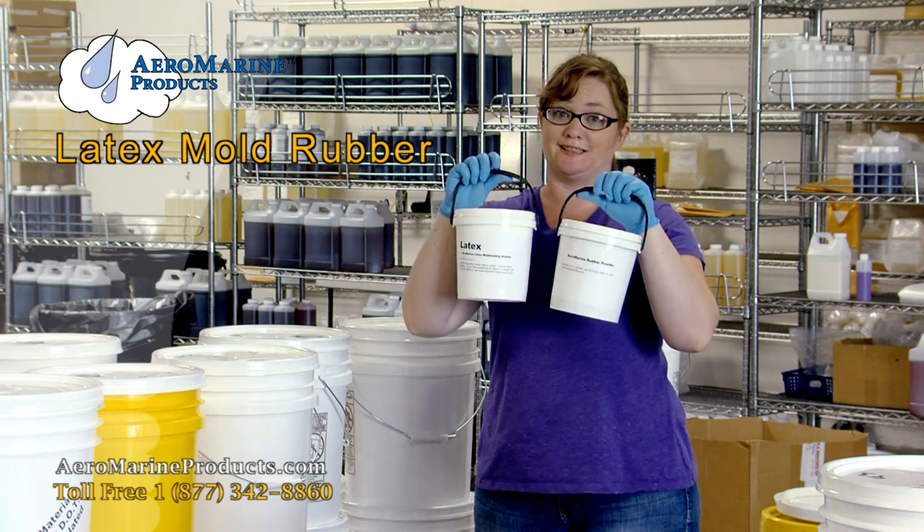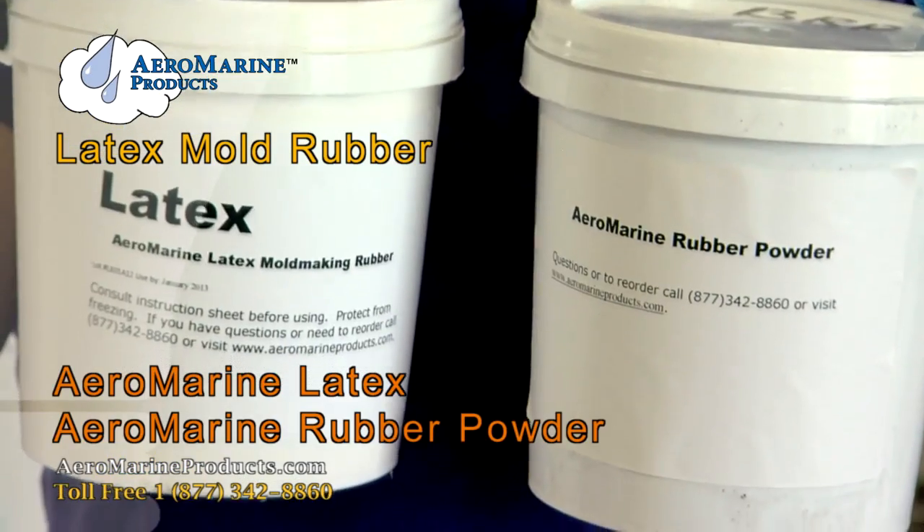If you want to make a concrete mold, you're going to need these products: Aeromarine latex and black rubber powder.